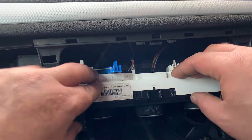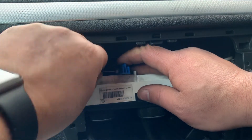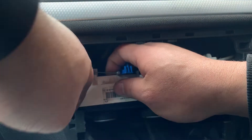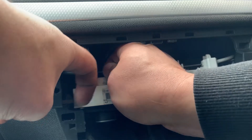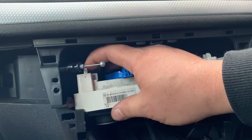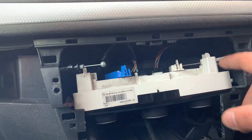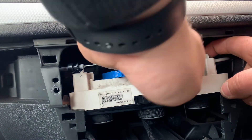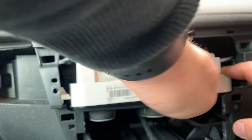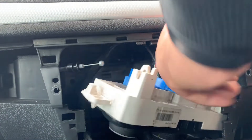Now you can see the two cables we have to remove. Both are the same — pull that tab, make sure you don't break it, and you can remove the cable out. Then on the other side, push the tab back and release the cable. Same on the other side. Move the cable first, pull the tab, and the cable is removed.